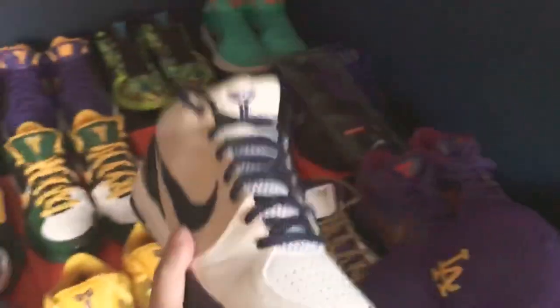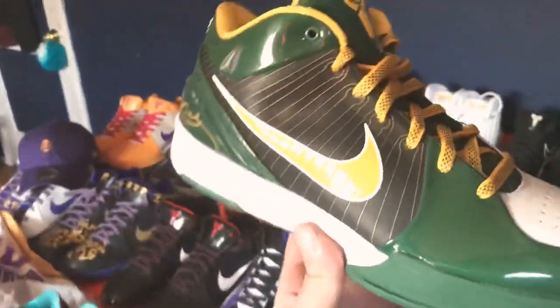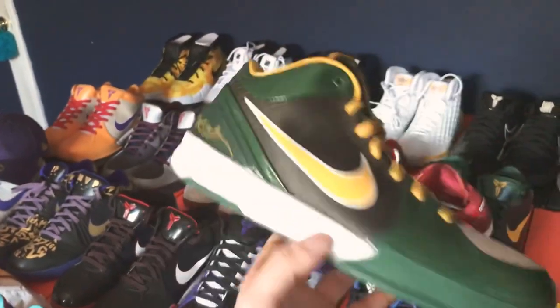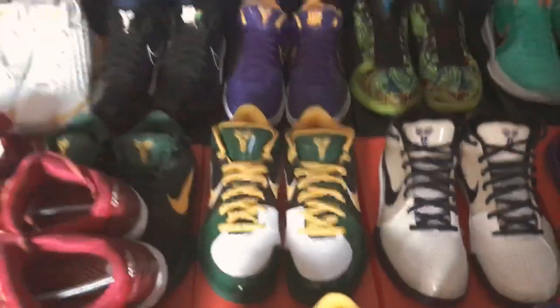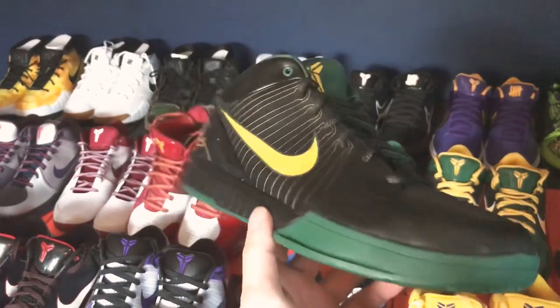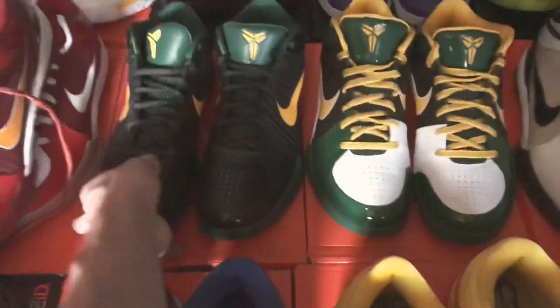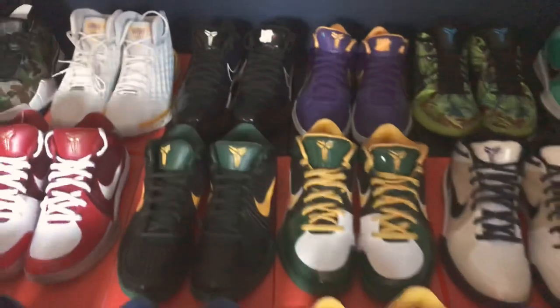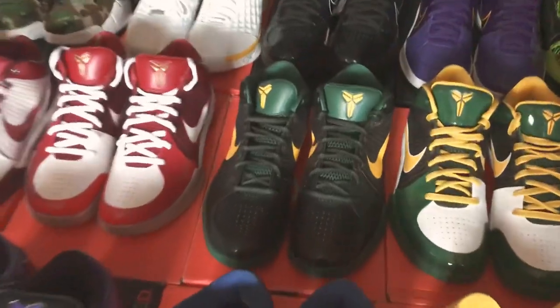These took me two or three years to find deadstock — these are the Rice home colorway. I placed a bid on StockX for around $200 and someone accepted it one morning; I was really happy. Then this is the away of that same pair — I bought these from a guy on OfferUp who was selling a couple Kobes. He was getting married and needed money quickly. I think I got those for around $120, so that was a big steal, brand new.